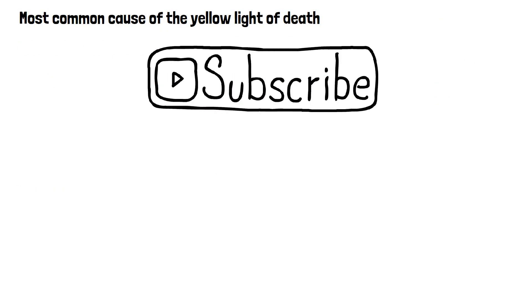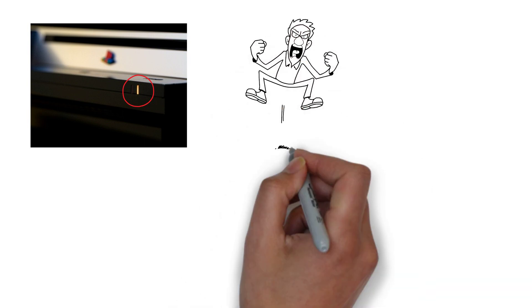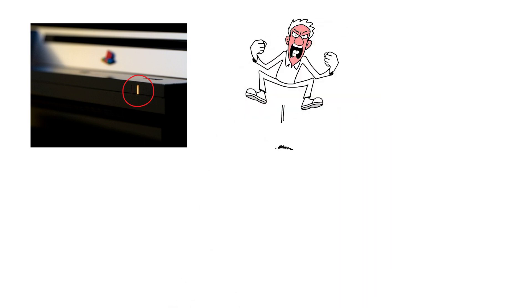The yellow light of death has plagued countless PS3 consoles over the years. It's indicated by the console's power light turning yellow, followed by a flashing red light and the system abruptly shutting down. This issue often left users frustrated and wondering what went wrong.